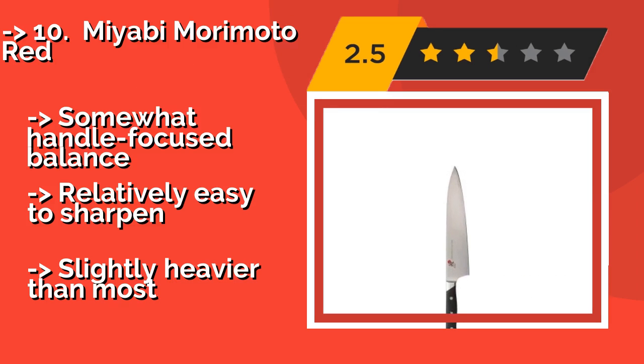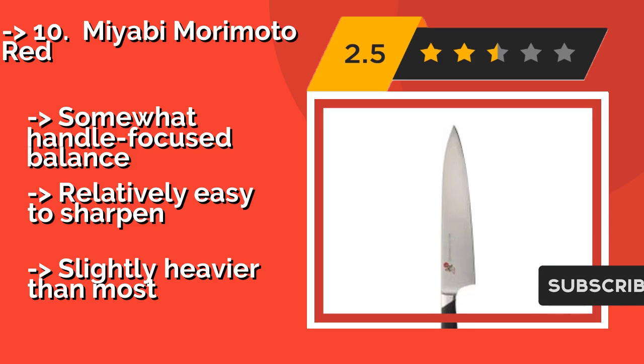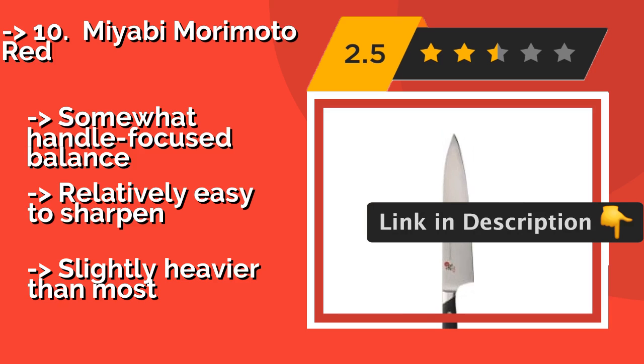It comes in 8 and 9.5 inch sizes, holds an edge reliably, and is pretty affordable, with a somewhat handle-focused balance. Relatively easy to sharpen, but slightly heavier than most.